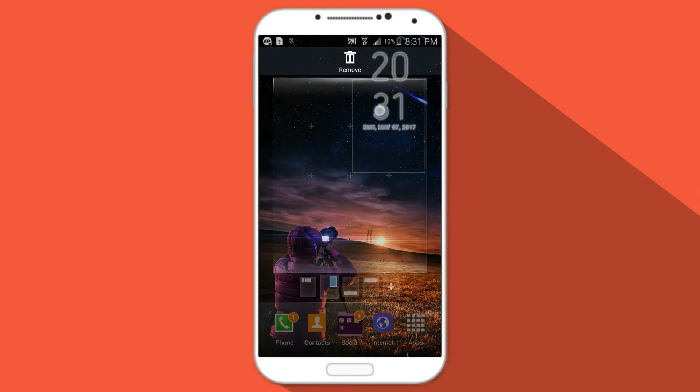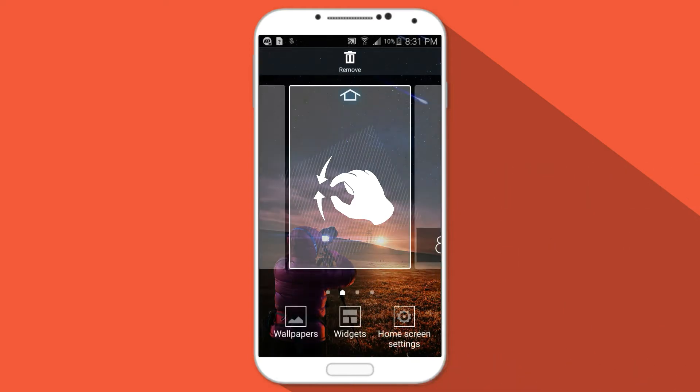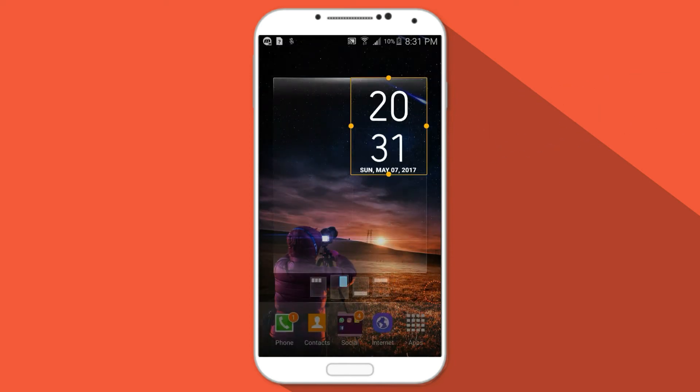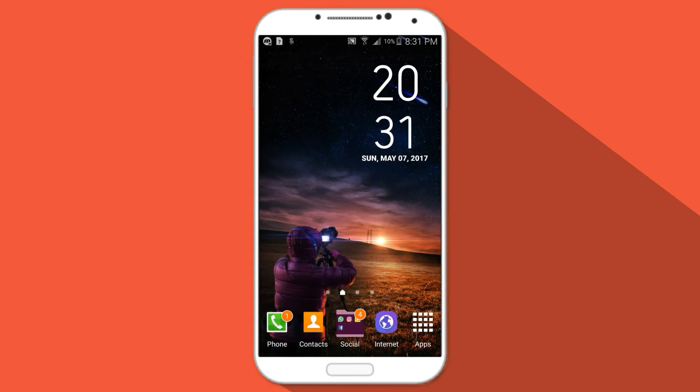Go to widget, press and hold the S8 digital clock widget. That's it for today guys. Stay tuned for another exciting video, and subscribe to my channel — I really appreciate it.